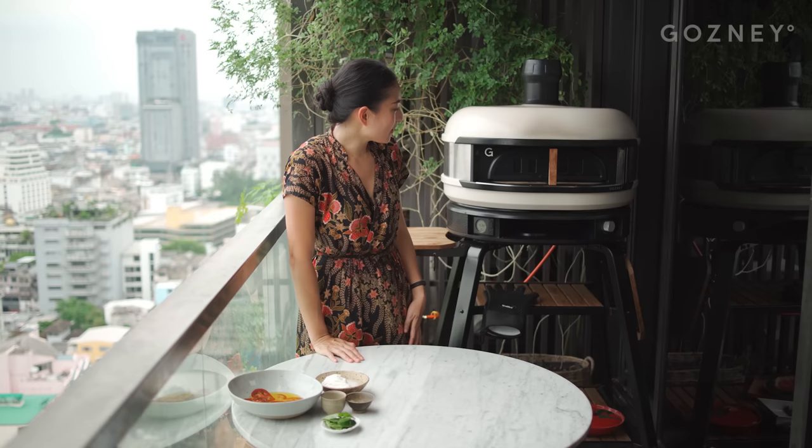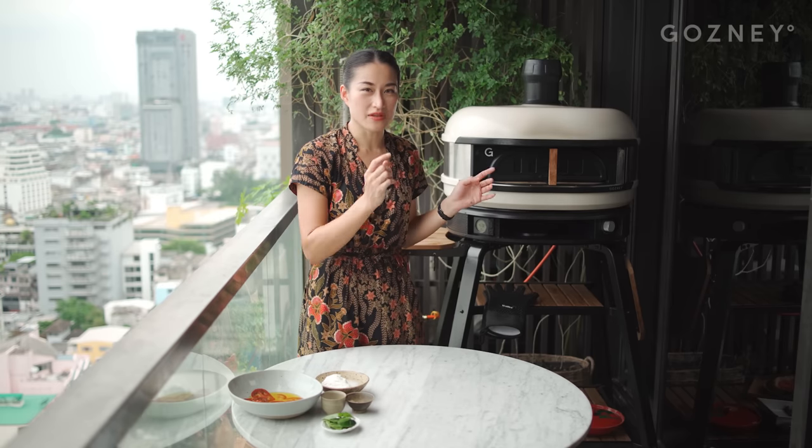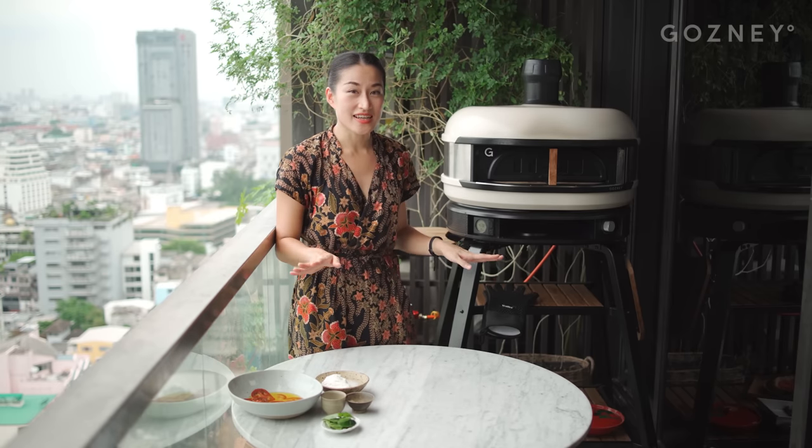Now we're just going to leave our cheesecake to do its thing and get its bake on. It will take about 50 minutes and then we're going to give it a check. If it's the color you like, it's done; if not, we can give it some extra time.